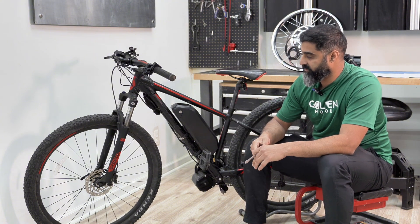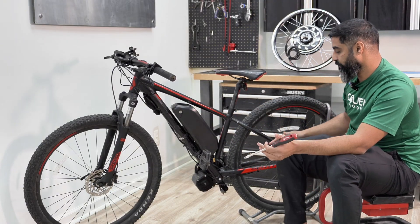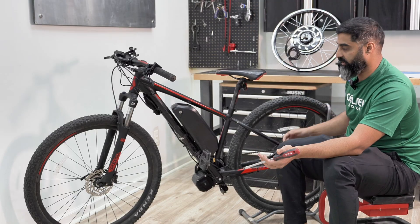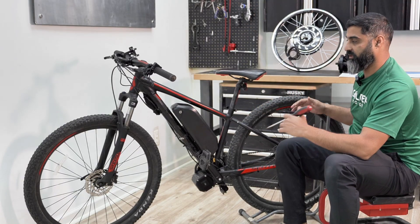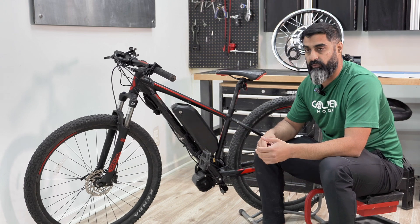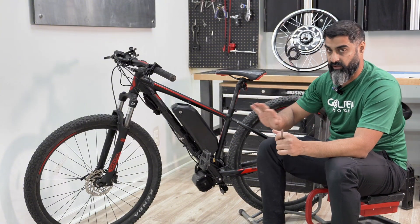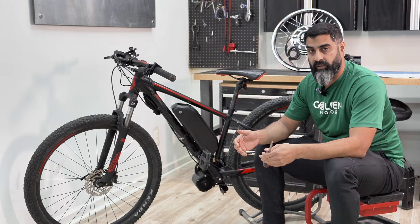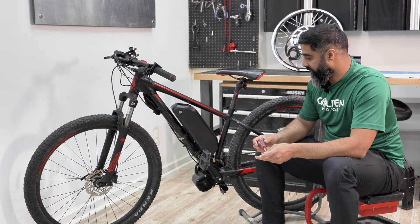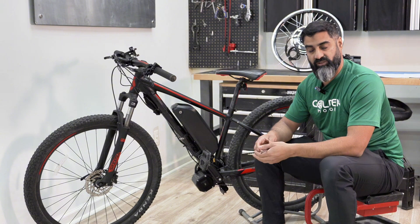Another thing to look at in the frame is the spacing. You want to make sure the triangle has enough room for the battery, or if not, you can mount a rack on the back and mount the battery there. There are rectangular pack batteries and batteries that mount on the rear rack — a wide variety of shapes and sizes. Also consider if it's a hardtail or full suspension bike. Hardtail bikes are much easier to convert; you can just throw a battery in the triangle and go. With full suspension bikes, depending on where the shock is, it can be hard to find a battery that fits inside the triangle, so you may need a rear rack mount or a seat-mounted or backpack battery.